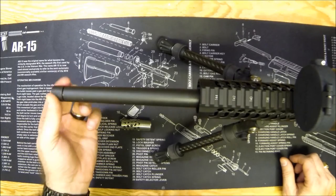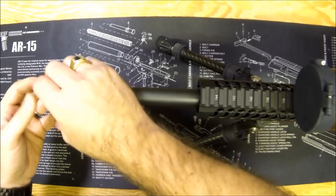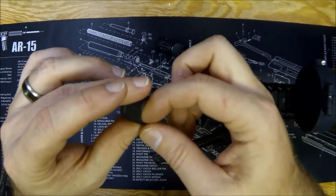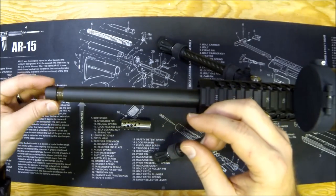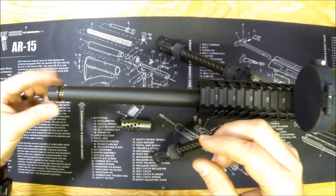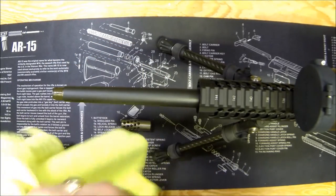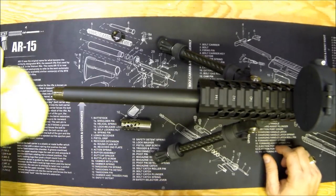Just remove the stock thread protector on your barrel. The stock thread protector has these little flat spots for putting a wrench on. The threads are lubed up from the factory — I didn't do that, that's how it comes. It should be pretty easy to take off. You can try cranking it off by hand with a rag, but if you can't, get a wrench and very gently just snap it free, and you're good to go.